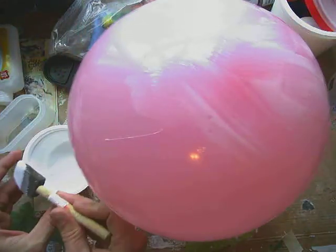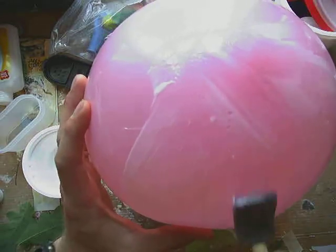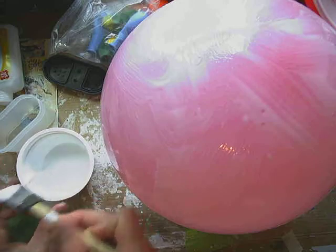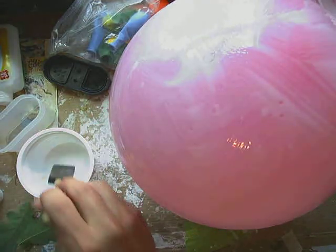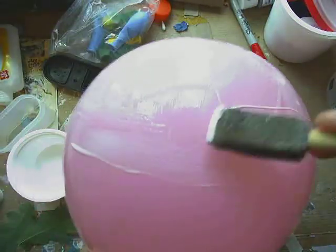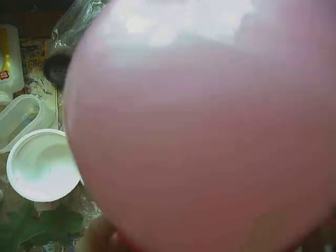If you don't have a balloon, that's okay. An alternative you could use is to take a bowl and put some plastic wrap or a plastic bag over it, and that would give you a similar surface. The reason I'm using this balloon is one because I have it handy, and the other reason is that once this is dried I can pop the balloon and my round surface is gone — so I don't have to worry about trying to pry it off of the bowl.